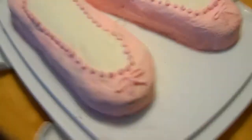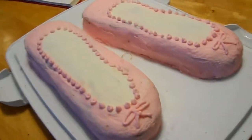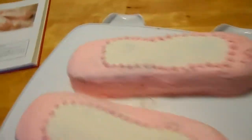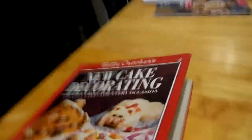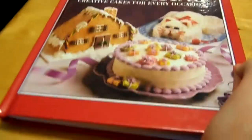Sorry about all the movement here — ballet shoe cake! My mom found me this cake decorating book at a Goodwill store. It's Betty Crocker's New Cake Decorating. It's actually quite old — it's from like the 80s. And in the book I found this ballet shoe cake.